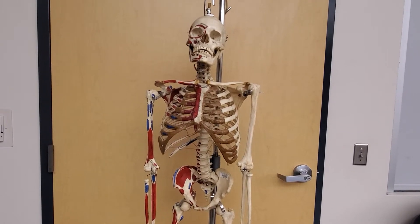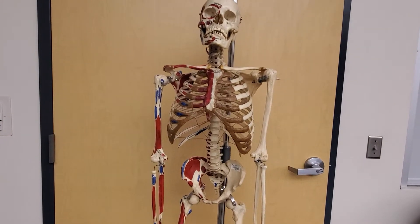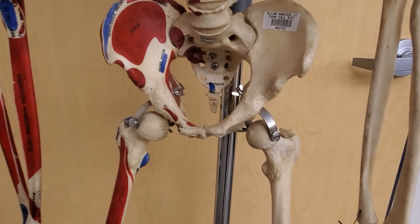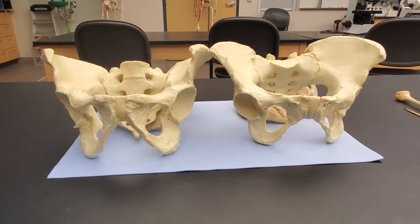Who's ready to keep learning about bones of the human skeleton? We are going to continue our discussion with our pelvic girdle and talk about the os coxa. Let's get started.